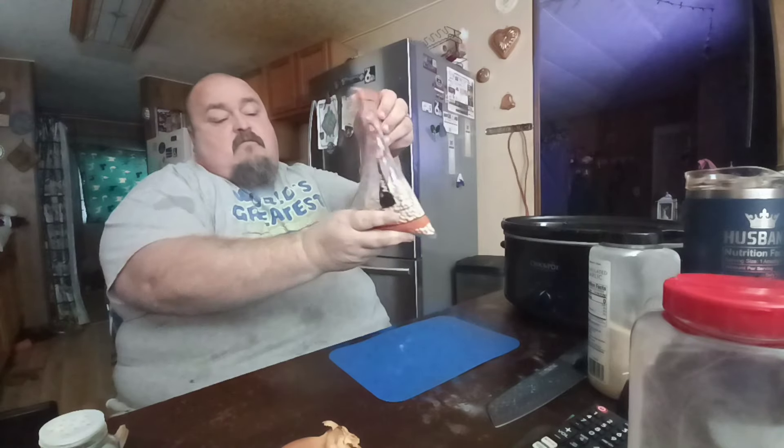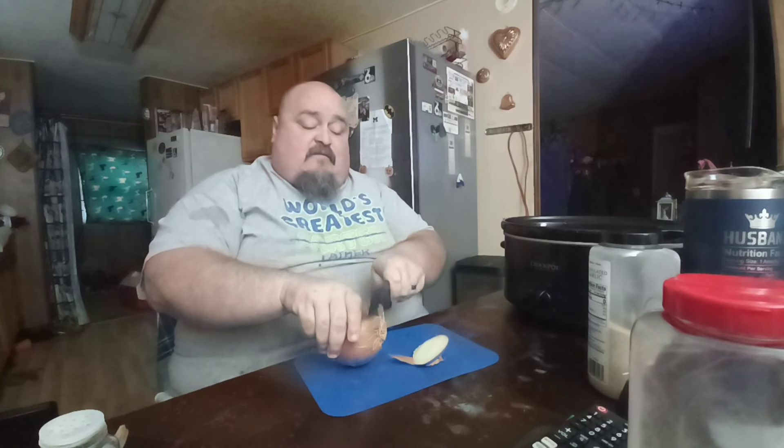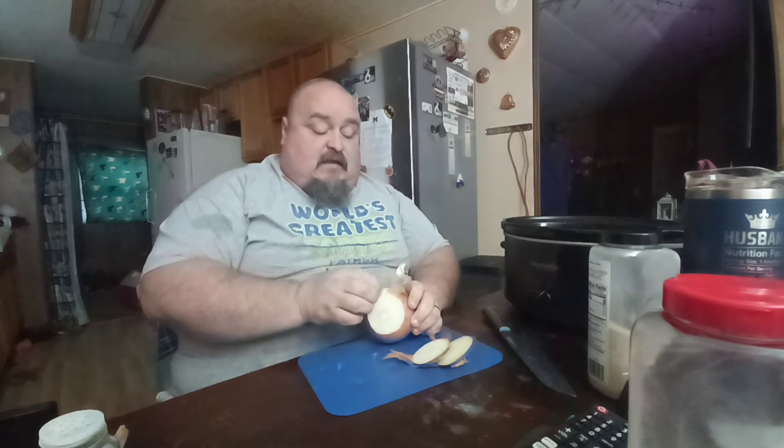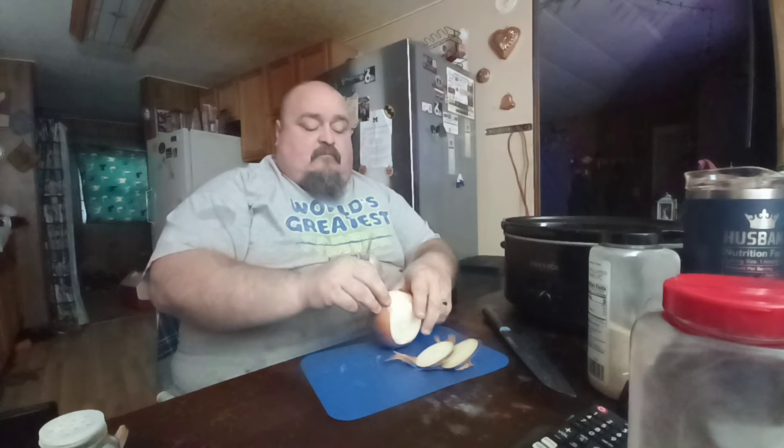Here are the beans — you can buy these in your store. They're navy beans and they're not very big at all. You do have to look through them. You're going to find some that are a darker color — throw those away. You're going to find some split in half — throw those away. We always keep the good beans.